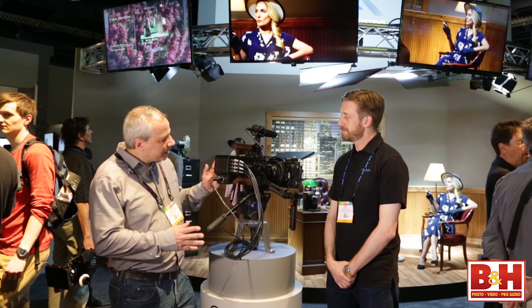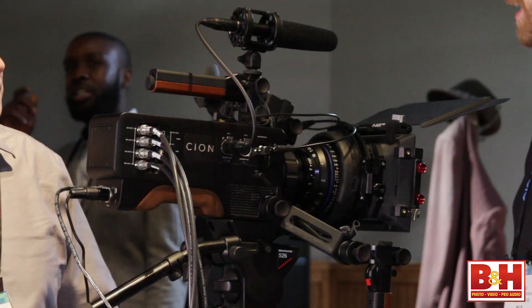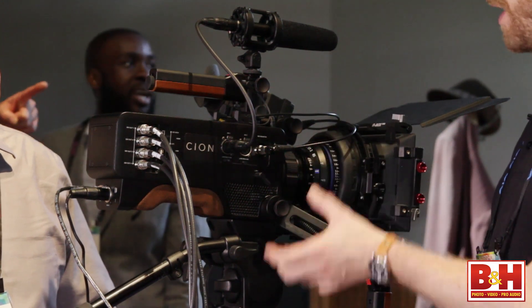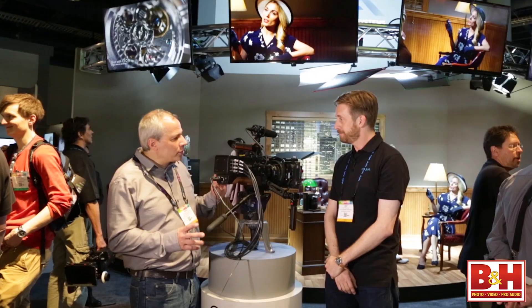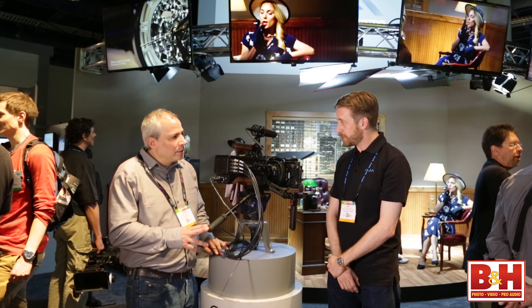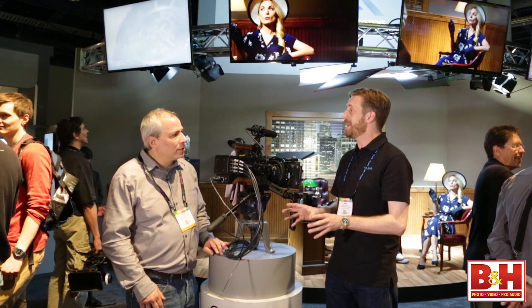Tell me a little about this camera. Scion is the first production camera from AJA. The camera itself is a PL mount system and we're able to shoot in 4K, UHD, 2K, and HD. We're using an APS-C size sensor, which is a global shutter, so we get really stable images under any lighting conditions.